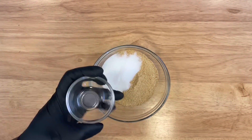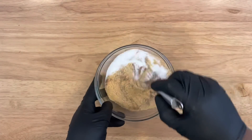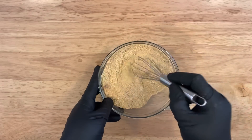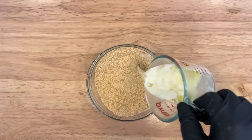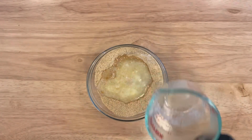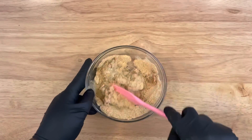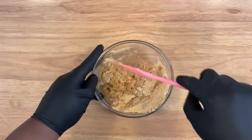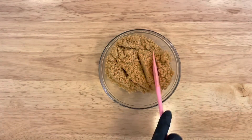Add in four tablespoons of granulated sugar and a half teaspoon to a teaspoon of ground cinnamon. You want to mix that until it's all combined. Next, add in four to six tablespoons of unsalted melted butter. Mix this together until it becomes a wet sand and none of the dry crumbs are showing — it should look wet and all combined together.